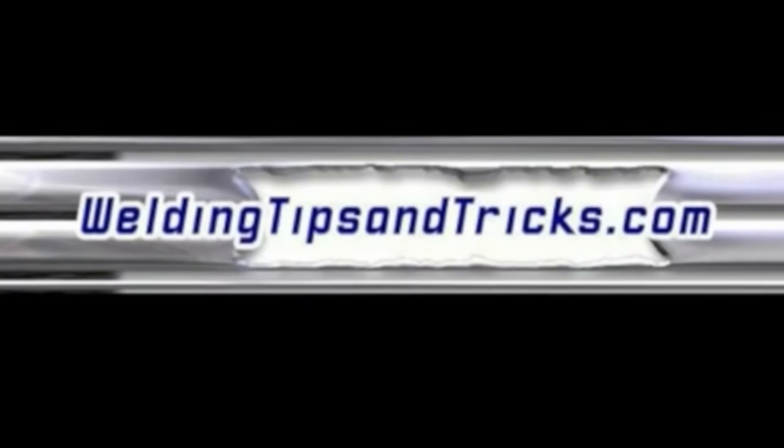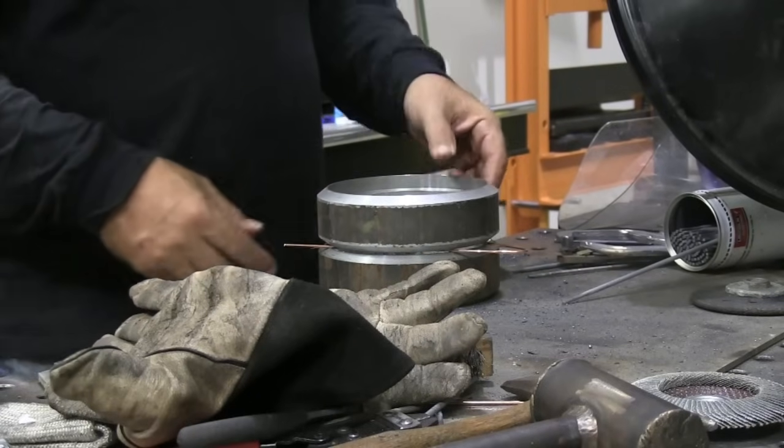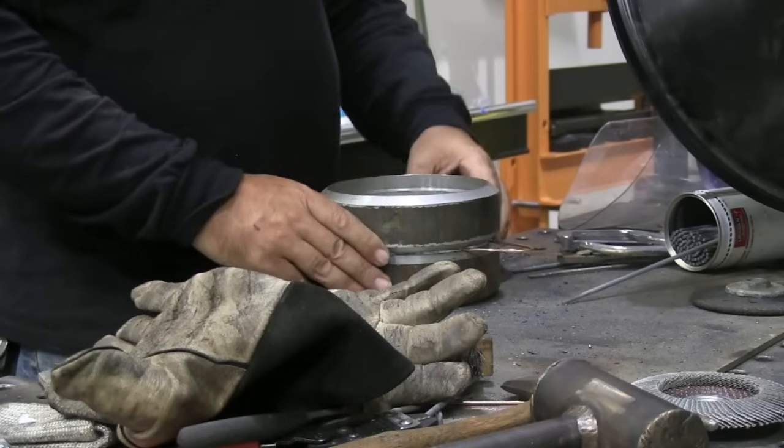Hey, this is Jody with WeldingTipsAndTricks.com with another weekly video. This week we're going to put a root pass in a 6 inch Schedule 80 pipe coupon. This is in a 6G position — very typical, very common test.